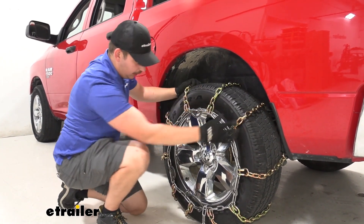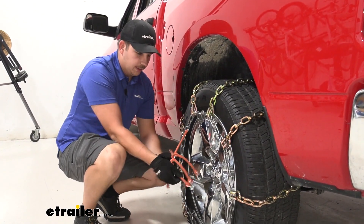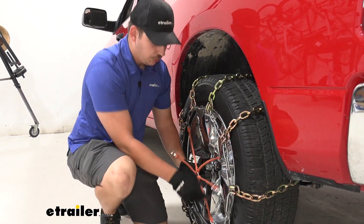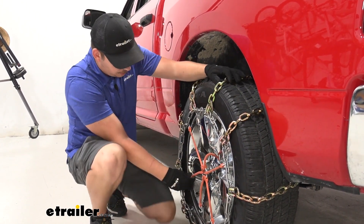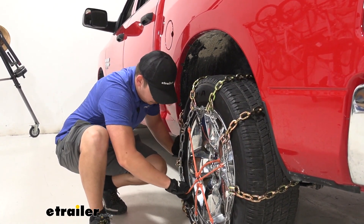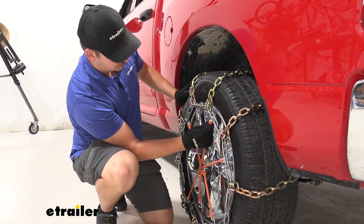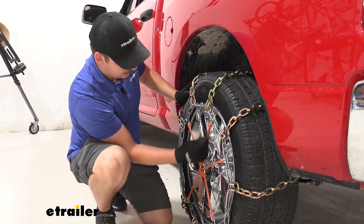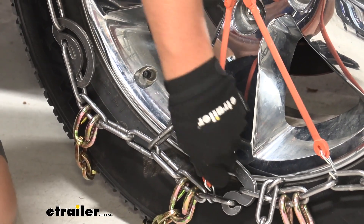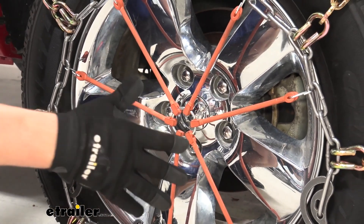From here, I'm going to add a rubber tensioner just for the extra support. It's not required, but we always recommend it just to get that extra fit on your tire and make sure everything stays nice and tight. When you do it, you just want to go back and forth, keeping things as even as possible. That will pull out any extra slack you might have in the chain, and put some extra pressure around the chain to keep it tight on the tire.